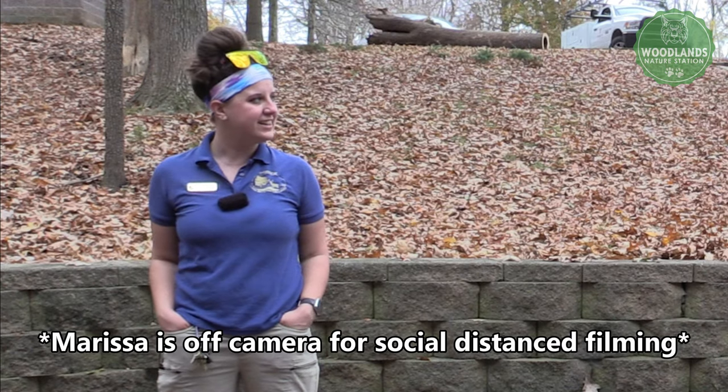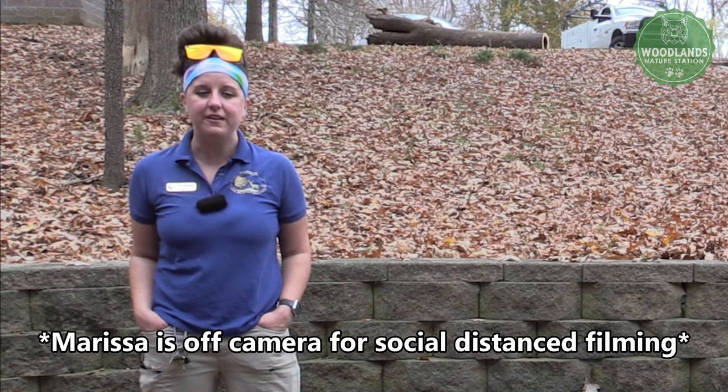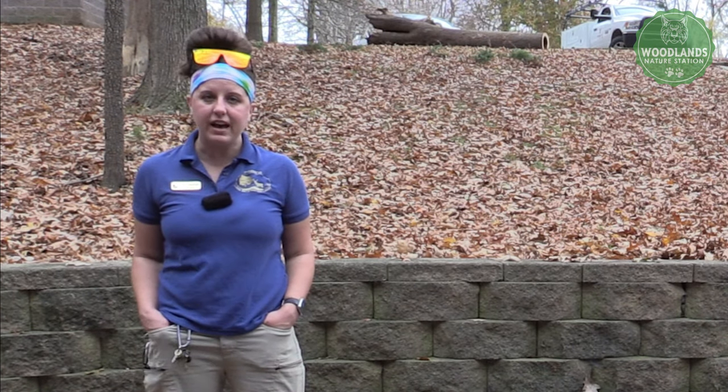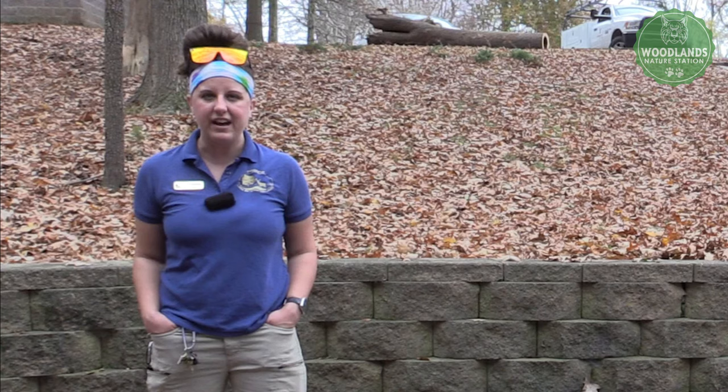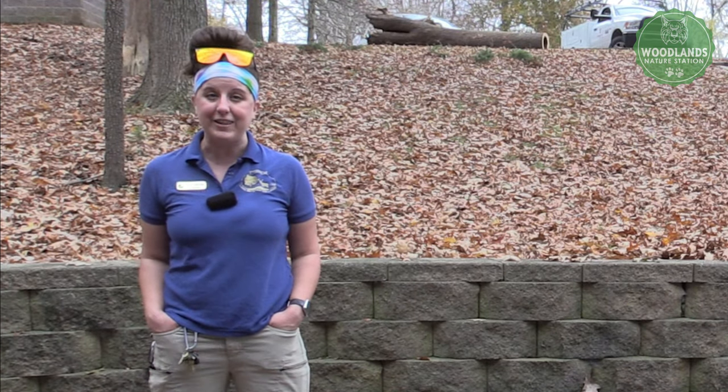Hello everybody, welcome to our fire building and safety video. My name is Arianne. I'm Marissa. We're both naturalists here at the Woodlands Nature Station and we are going to be covering some belt loop requirements for you on how to build a fire, how to stay safe around that fire, and then if you go to our next video, you'll learn how to cook around that fire too.